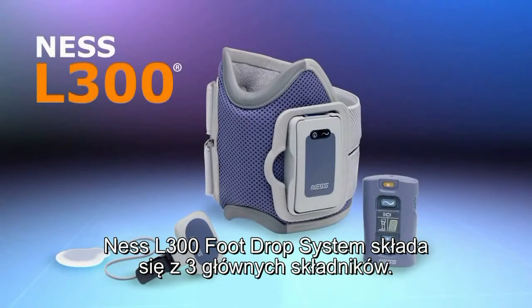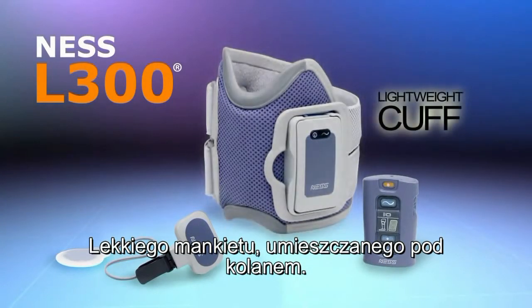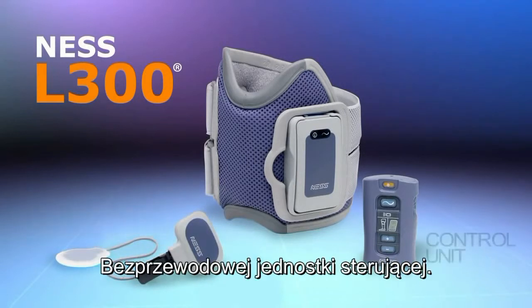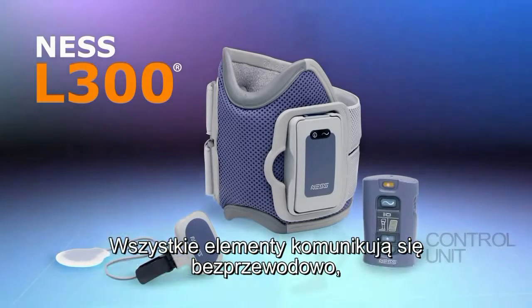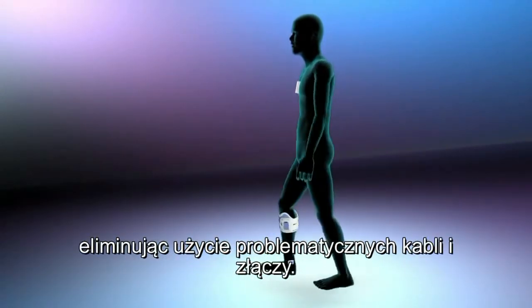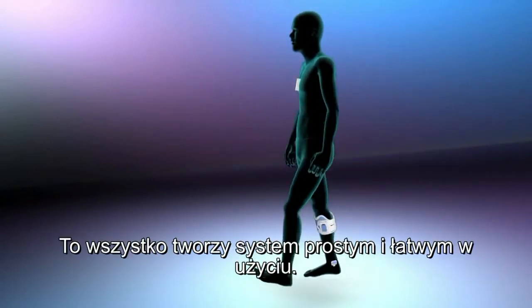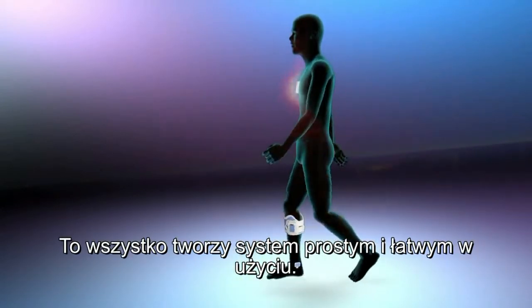The Ness L300 foot drop system consists of three main components: a lightweight cuff that fits below the knee, a small gait sensor placed in the shoe, and a wireless control unit. All three communicate wirelessly, eliminating the need for troublesome externally worn wires and connectors, making the system simple and easy to use.